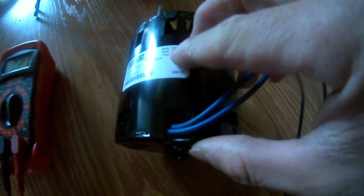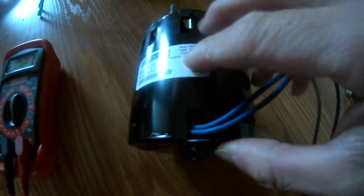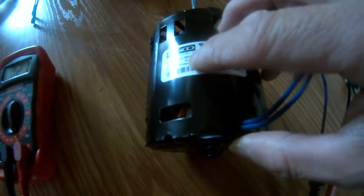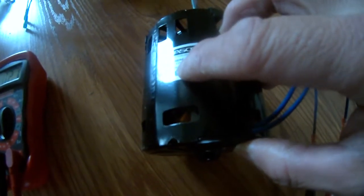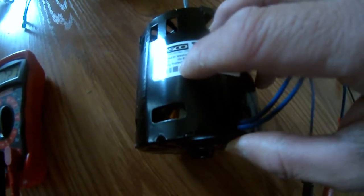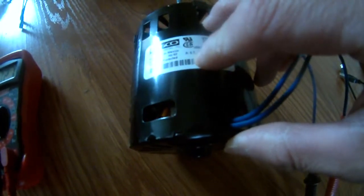This is a Fosco April Air motor, model 71731853. Voltage is 115, Hertz is 60, thermally protected.